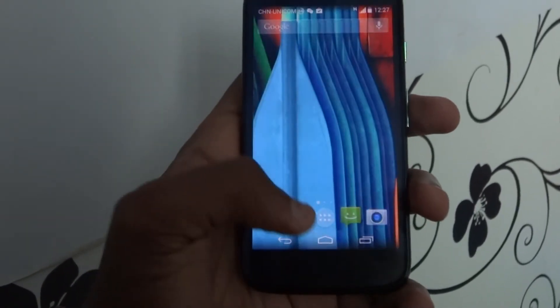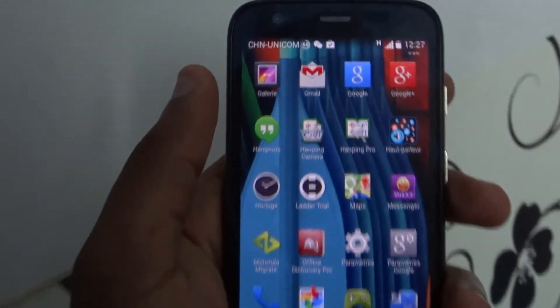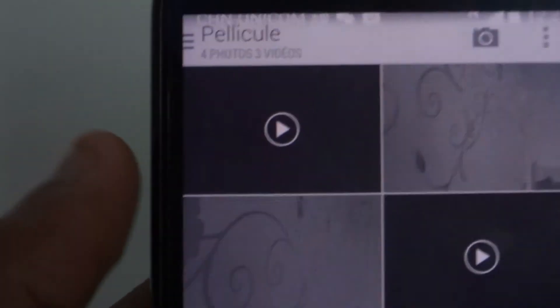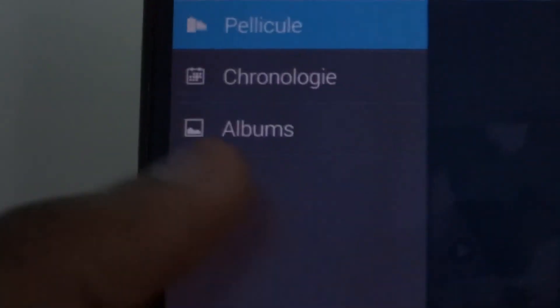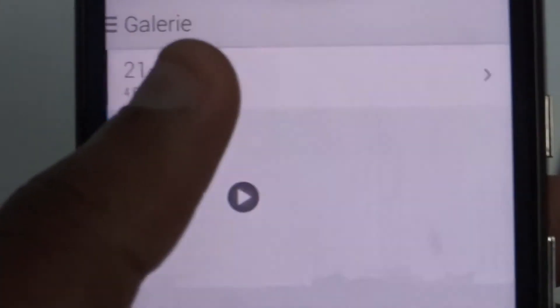I also love the Gallery. The Motorola Gallery is a very good app — very simple, very minimal, and yet it does what you want. It organizes things by day, by time, or by the shots you took, which is very handy. It's a simple, easy-to-use app.